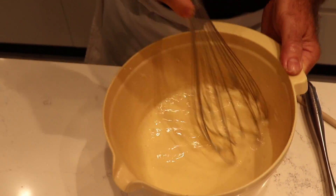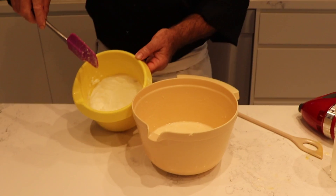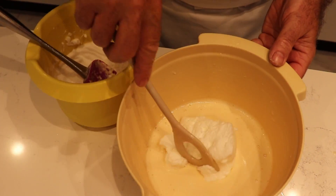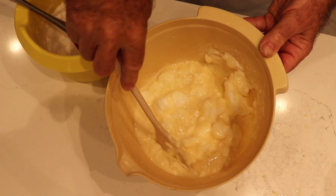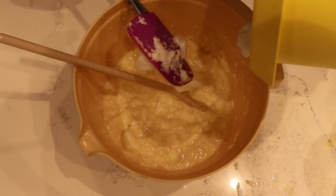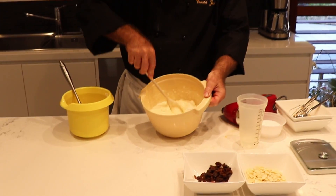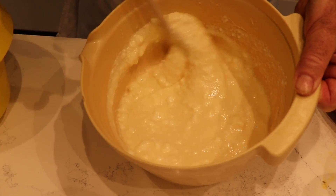Now we take our egg white out of the fridge and fold it nicely into our mixture. You can see how nice and firm it is. We put it in and fold it carefully. I always like to use a spoon with a hole in it — we want to make sure the egg white stays as fluffy as it can be.